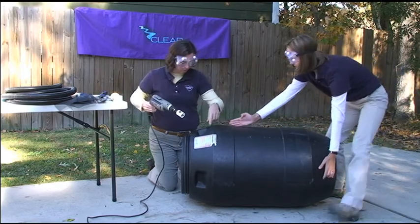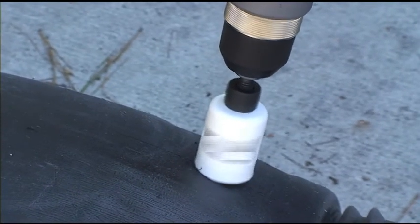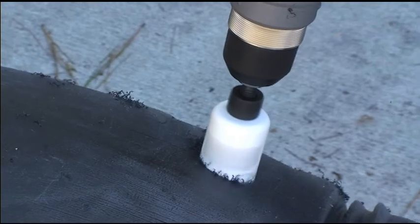Use the 1-and-a-half inch hole boring bit to drill a hole for the overflow. Make sure you drill the hole on the side where you want the excess water to flow out.